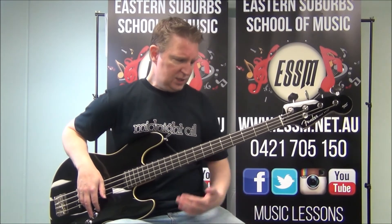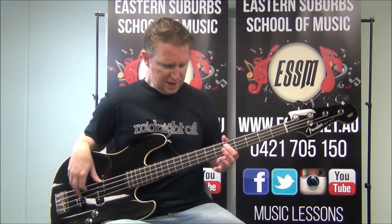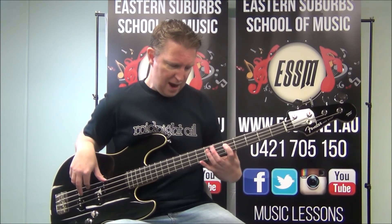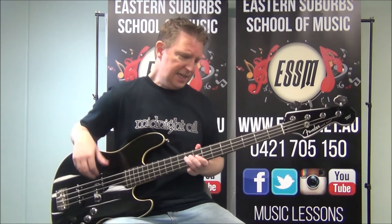For the D section, I'm on the 5th fret of the 3rd string — the D note. The pattern goes: 5, 5, 7, 9. Follow your dots on your bass — nice and easy. Then continuing: 5, 5, 7, 9, 9, 11, 12.